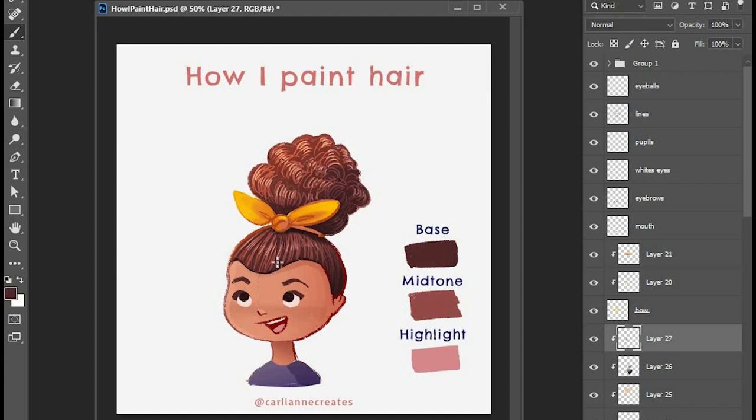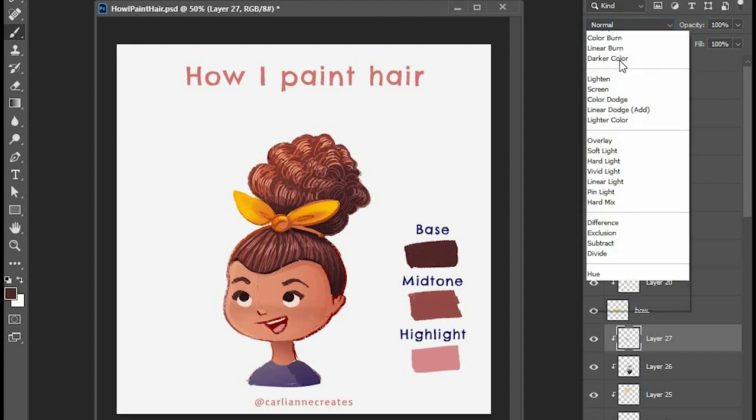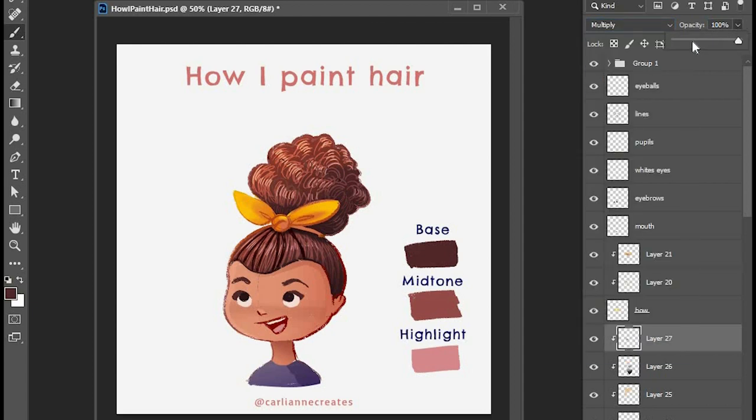One of the main things I'm thinking about when grouping the hair together is making sure I don't do it super evenly. I want to have some areas that are farther apart and some areas that are really close together. This is something that's really good in general when you're doing illustration, especially if you're illustrating something organic or natural, because natural things tend to not be evenly spaced.